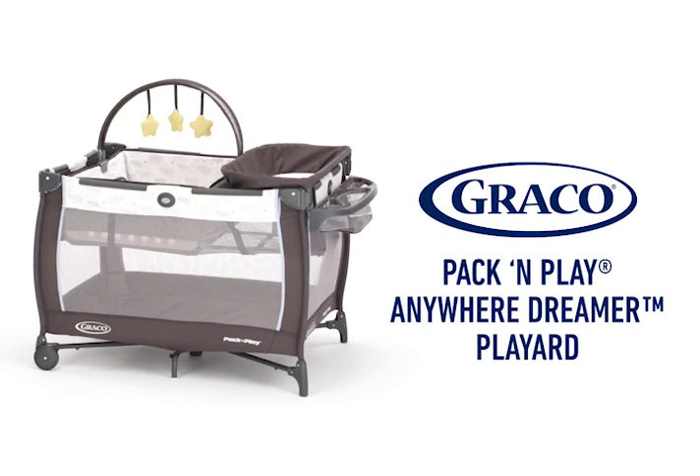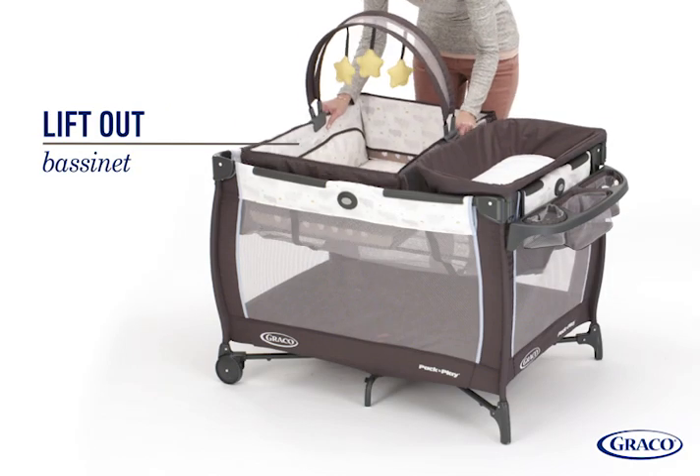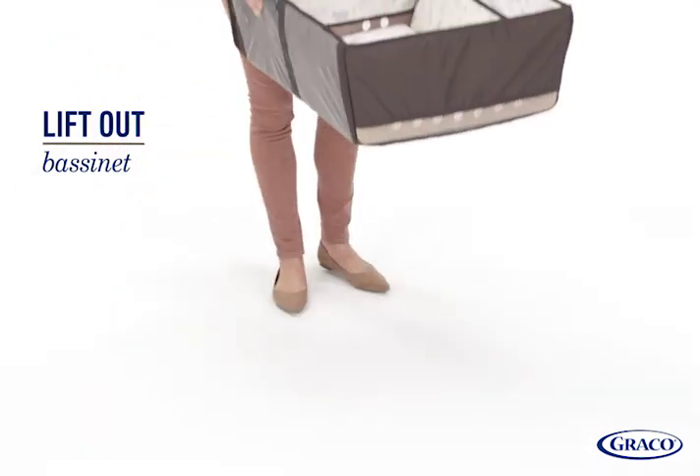The Graco Pack and Play Anywhere Dreamer Play Yard features a convenient lift-out bassinet, which can be easily removed from the play yard to keep baby by your side in any room of the house.